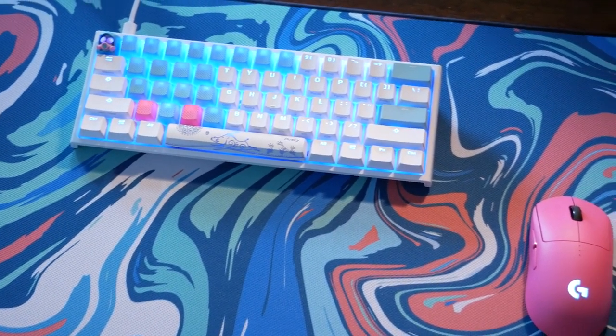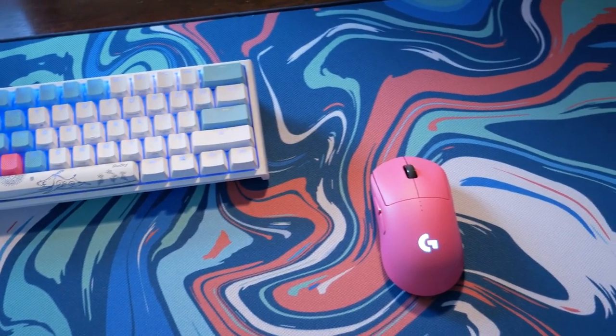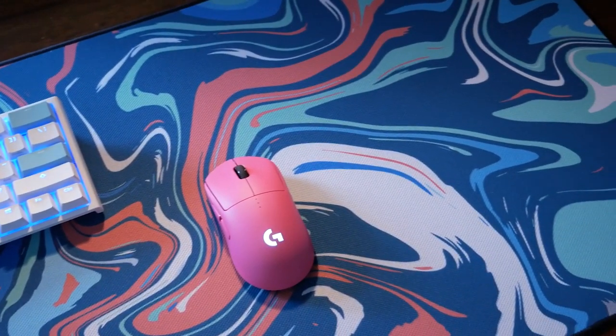Sup, nerds. Today we're going to be taking a look at the Mousepad Company's mousepad. Not going to get any points for creativity there, but let's get right into it.